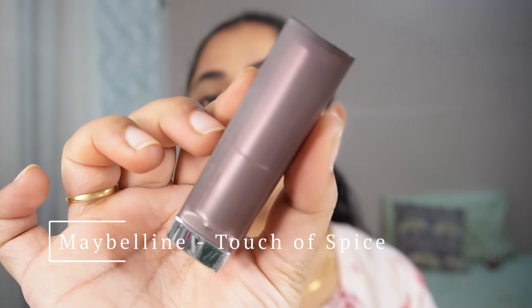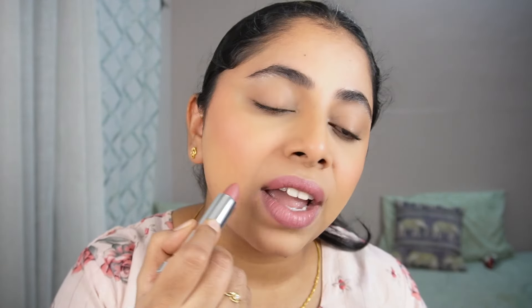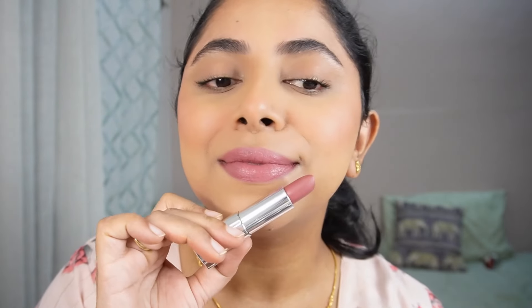Next, let's move with the lipstick. I'm using Maybelline's Touch of Spice in shade 660. It's a nice muted pink color — not very loud. The formulation is quite creamy so it's not going to dry your lips, but it will transfer. If you want to make it matte, just go in with a tissue paper, dab some loose powder, and you're good to go. I absolutely love this shade — it looks so beautiful on my skin tone.